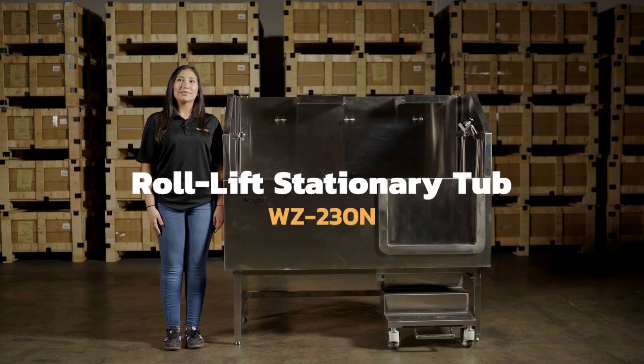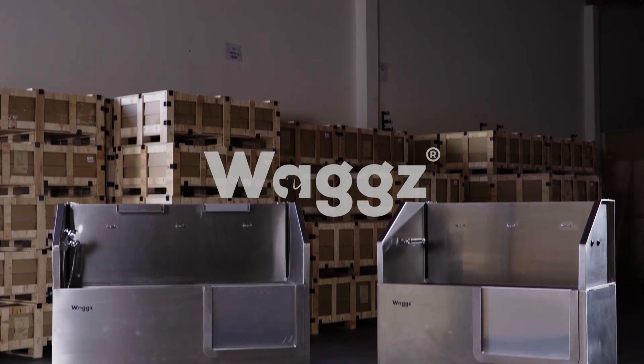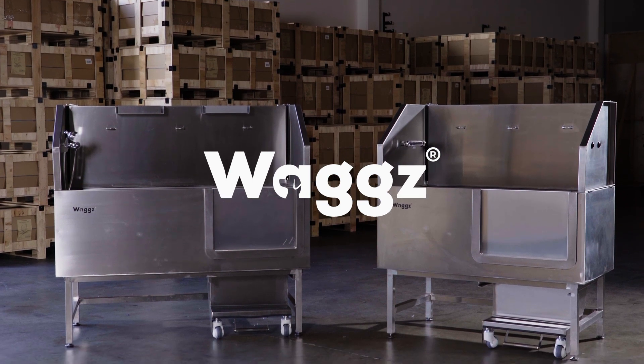Hi, my name is Victoria and I'm here with WAGS. I'm here to introduce you to our WZ-230NL Row Lift.